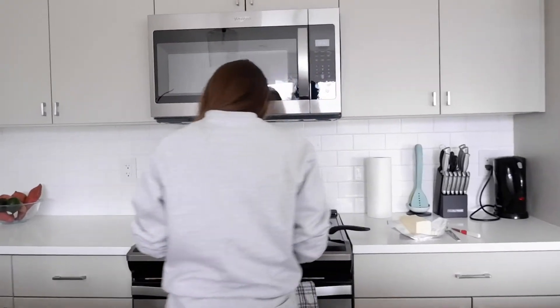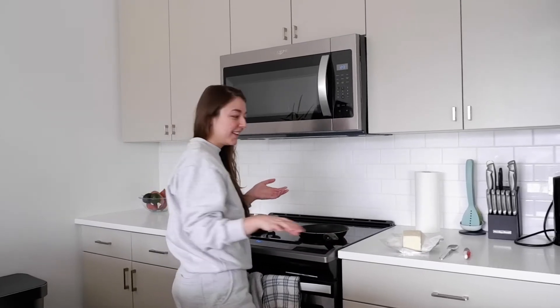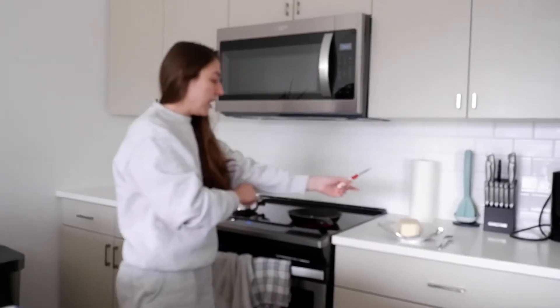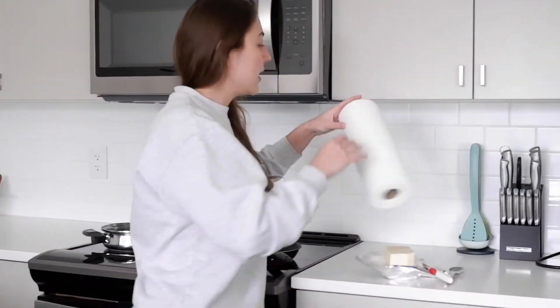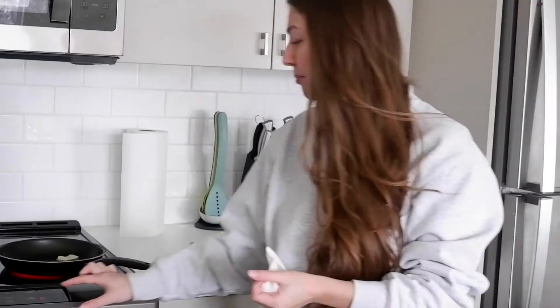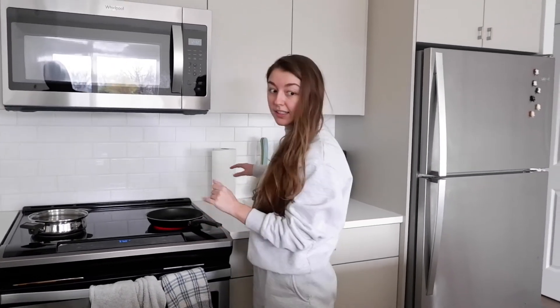I'm going to turn on this element — instant heat. This is my first time making anything here, so I'm all excited. I'm going to use some butter. I've reintroduced butter into the diet since I was living with my mom, and I actually really love butter. Any fat is good — if you're not eating a ton of carbs, fat is good. Butter isn't bad. Just make sure it's from a local place. This is such a high-tech stove, I cannot even.